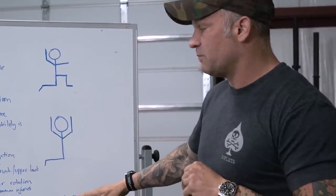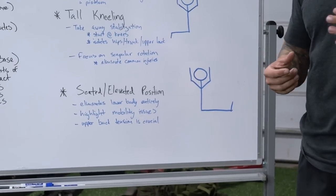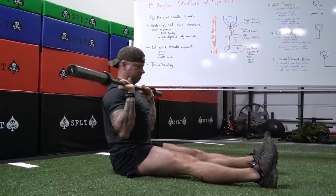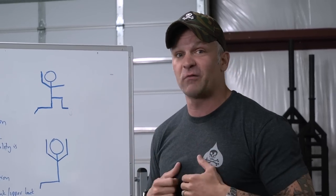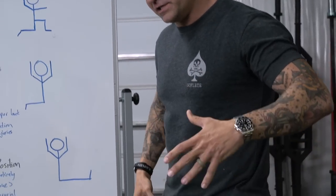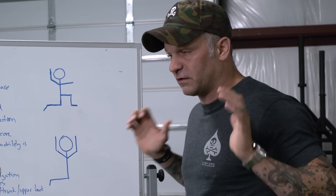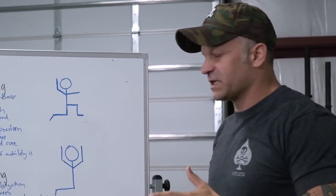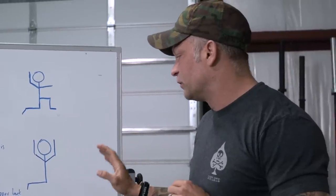We'll also program movements using a seated elevated position — kind of like the strict military press you might be familiar with from bodybuilding. That's going to get rid of your lower body entirely and highlight a lot of your mobility issues, like the front rack issue, when you sit down and can't compensate with your entire body chain. Your hips and knees can't adjust to make you feel like you're doing an even push. It's a good diagnostic tool for coaching to see where mobility issues are, and it's also going to work on upper back tension because that's the only thing you have to stabilize.